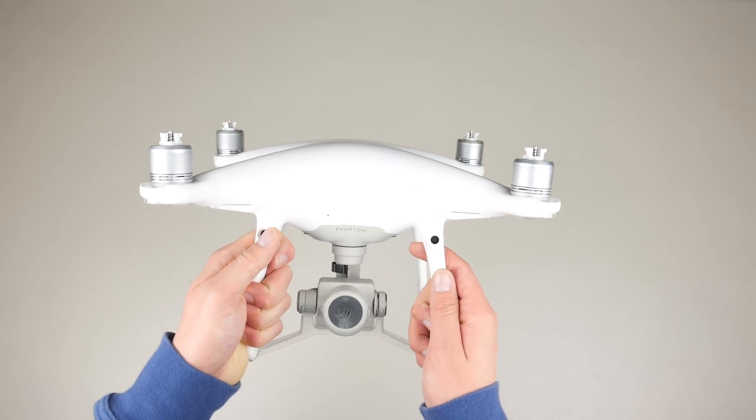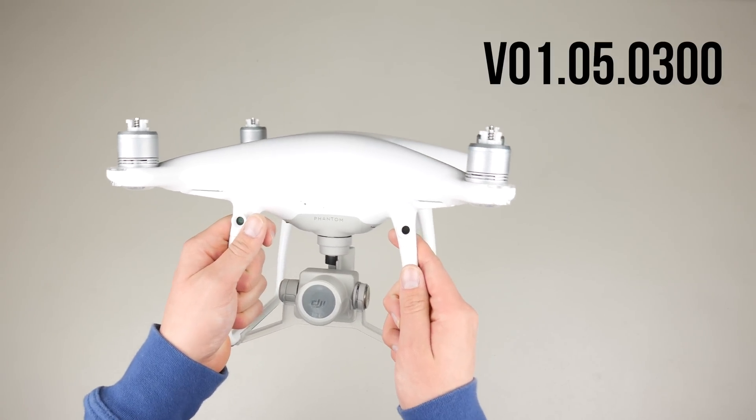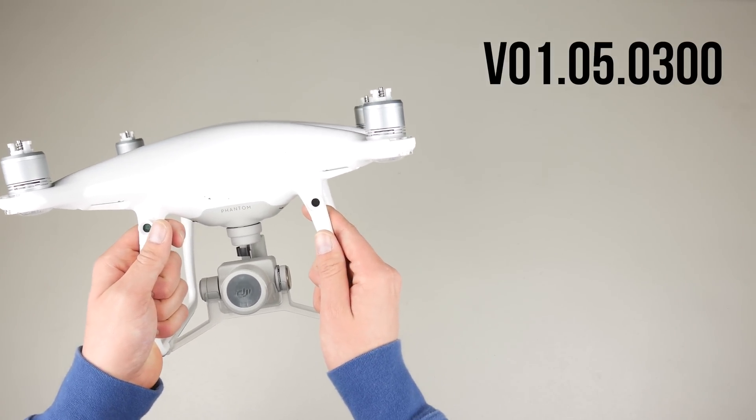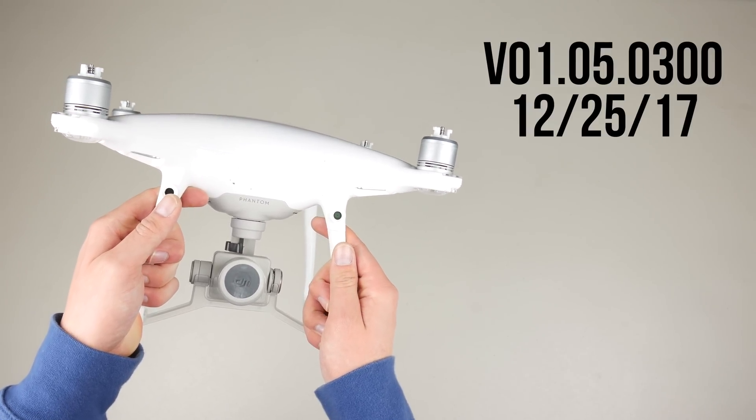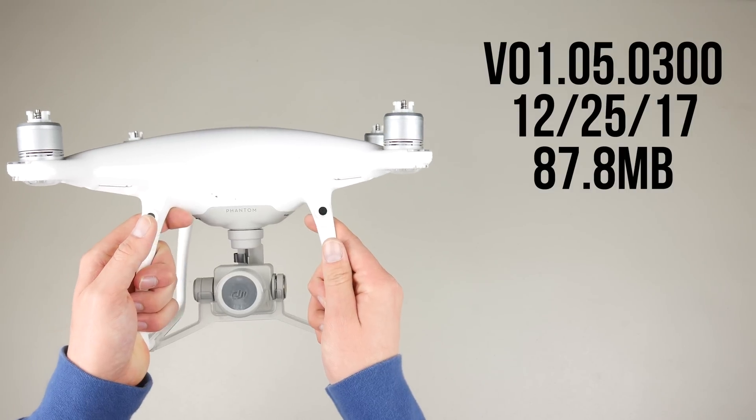What's going on guys, Billy here, and today we will be discussing some of the changes made to the DJI Phantom 4 Pro in the latest firmware update. This update, version 01.05.0300, was pushed out on December 25th, 2017 and is 87.8 megabytes in size to download.